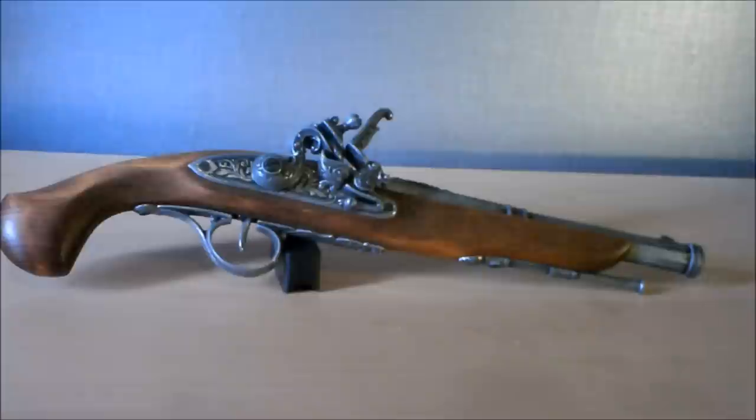This is a quick look at one of the replica flintlock pistols I own. These are really inexpensive — you can get them for about £30, and if you shop around a bit, maybe even cheaper.